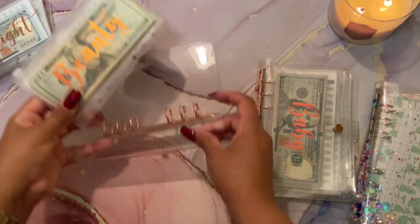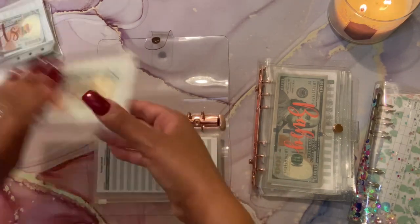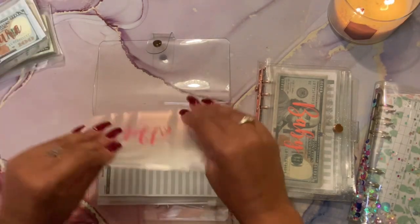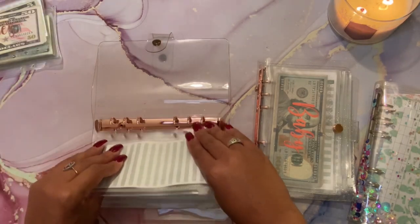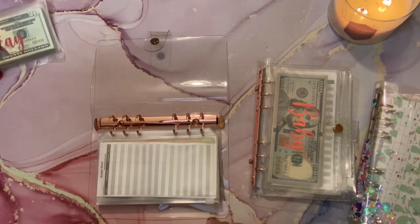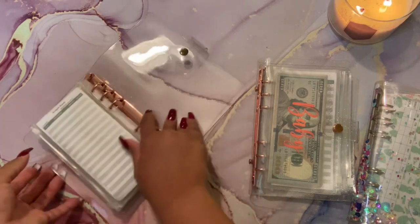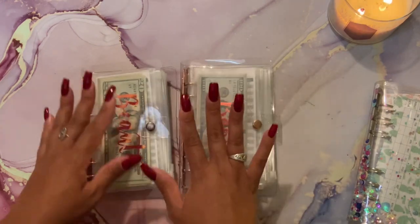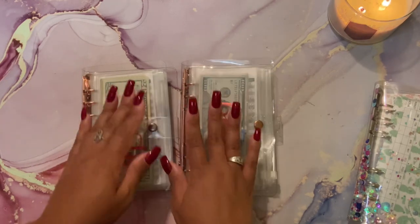Now I'm switching my low priority sinking funds to the regular rose gold A6 binder. First we have Beauty. This is my first time doing such a huge happy mail, so forgive me if it's a little long-winded - I will get better as time progresses. I probably won't be doing such a big haul again because my goal really is to save as much money as I can. Moving forward, my priority is saving money, paying off my debt, and investing in my retirement.